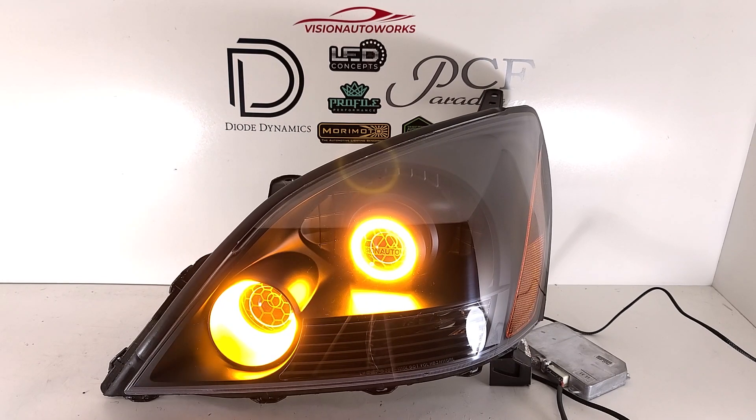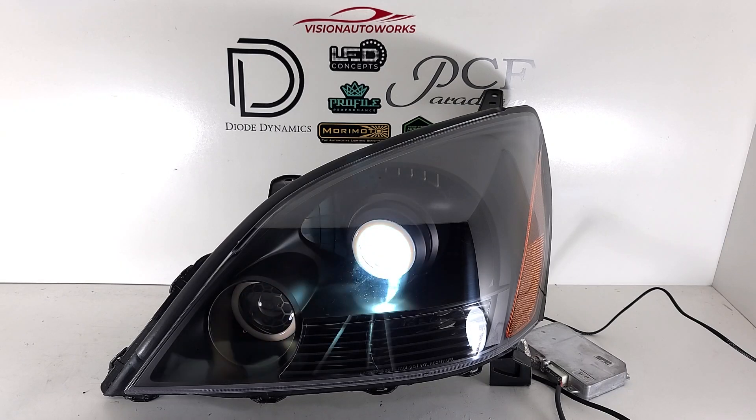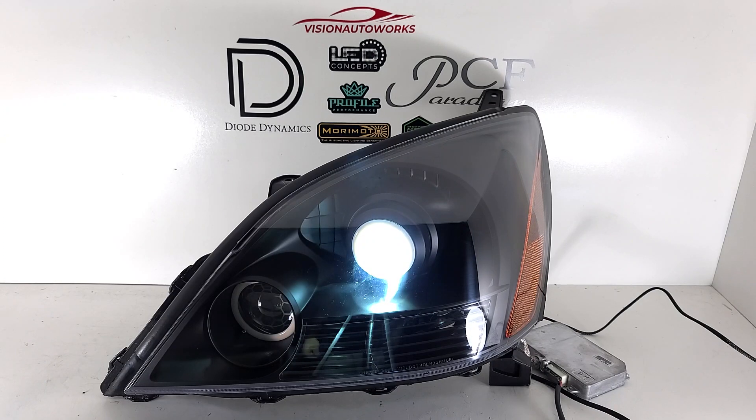We're going to cut the halos off now and cut the HID system on. We have a test ballast here — this is a Denso — but our headlight packages do come standard with the Morimoto HID systems, so that is what you will get unless you specify otherwise. We can always accommodate. Here it is with the HIDs on — this is a Morimoto XB35 5000K bulb.